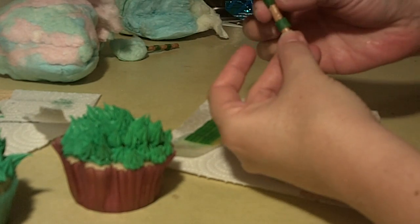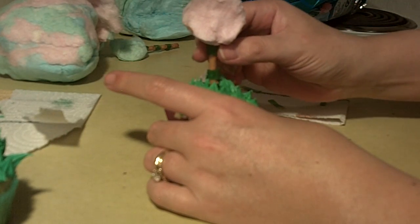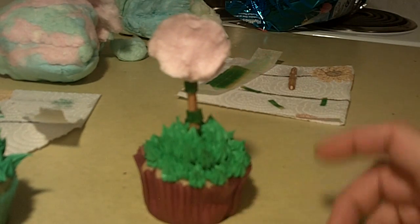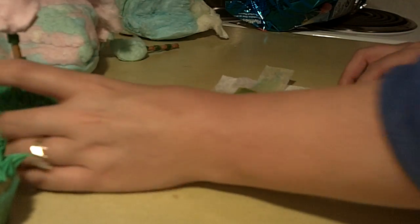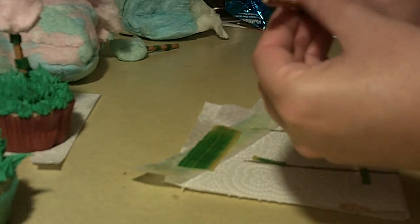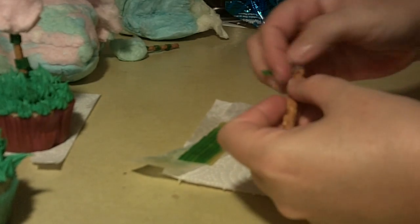Then we're just going to take our truffula tree and place it right into our cupcake. Is that not absolutely adorable? Kids are going to love these. We're going to do another one — and adults are going to like these as well. Who doesn't like Dr. Seuss?